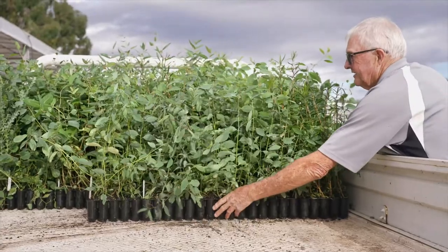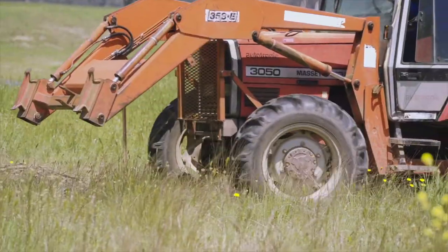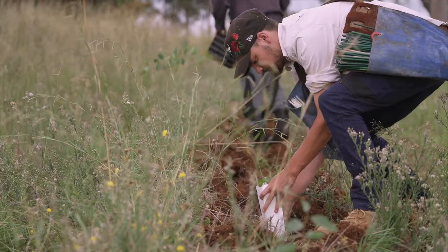It's all in the preparation. I always suggest dragging a board back in over your rip line, because you can plant in the rip line but there's no soil in it, so you've got to plant on the edge of the rip line. The whole idea of the rip line is that it's been collecting moisture for anywhere from three to six months in preparation for this planting.